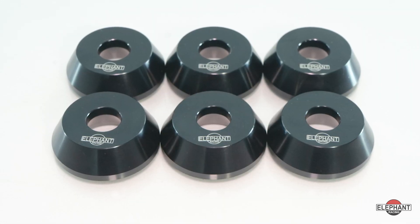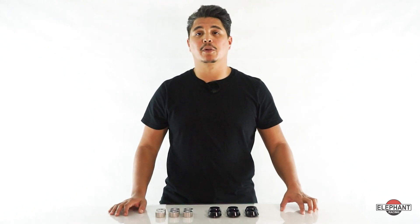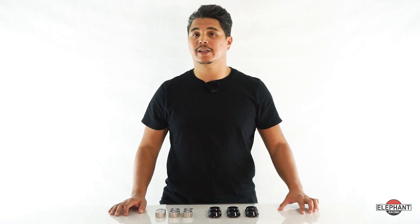Stock rubber bushings compress and deform under heavy cornering, braking, and acceleration. The compliant rubber bushings allow the entire rear subframe to shift about relative to the chassis. Rear camber and toe settings wander along with the subframe, making the car less predictable and less stable in turns.